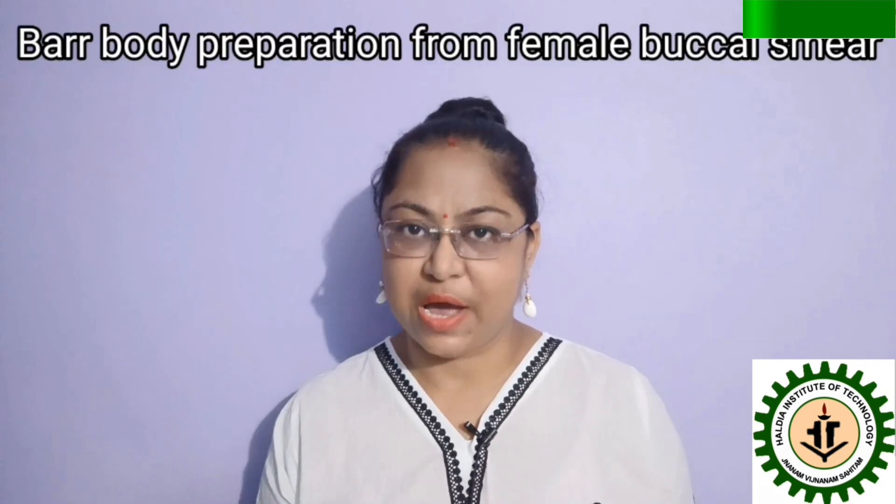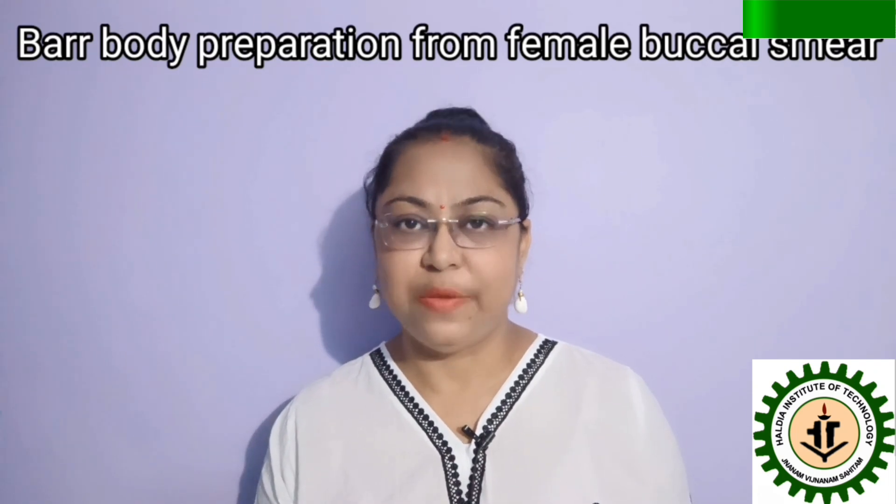Today in our Genetics Lab class, we will try to find out the Barr bodies, which can be seen only in females.